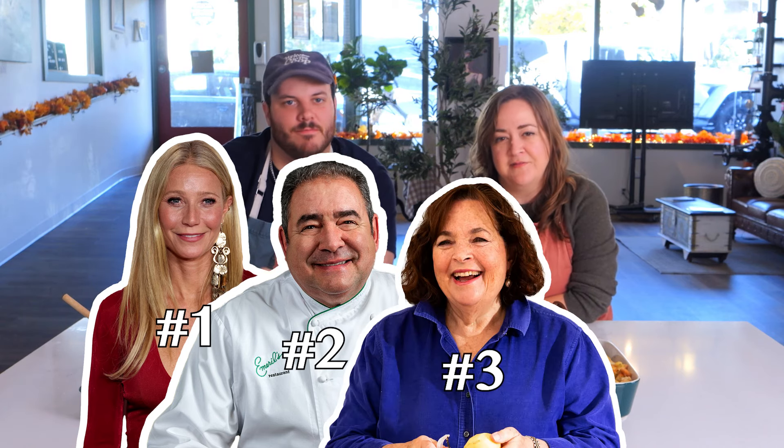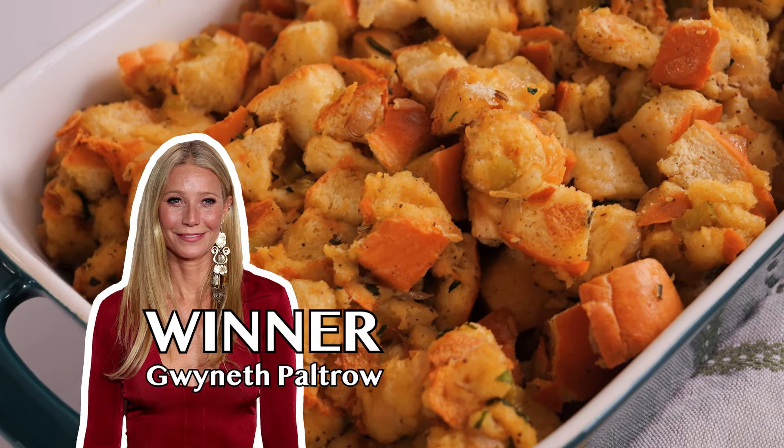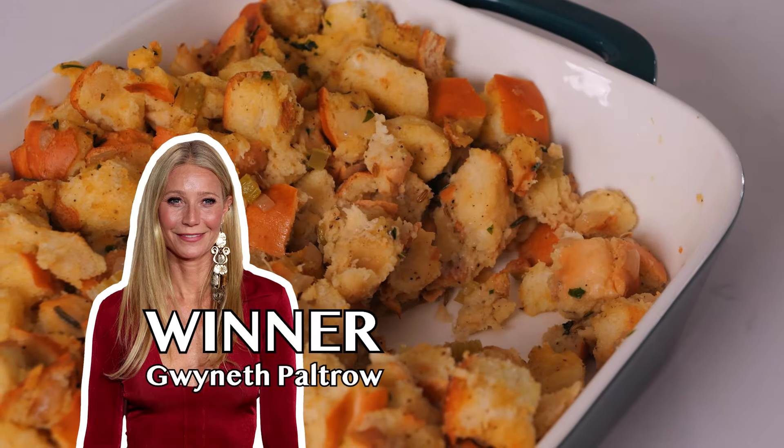Our number one is definitely Gwyneth. Our number two is Emeril Lagasse. Our number three is the Barefoot Contessa. And last, but very much least — Marilyn Monroe. This is the winner. Way to go, Gwyneth. Goop queen. Nice job. Which stuffing do you think your family would like the most? What's your secret stuffing recipe? Tell us, we wanna know. Happy Thanksgiving. Thanks for joining us. And go eat some stuffing.